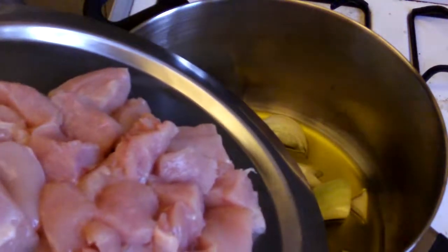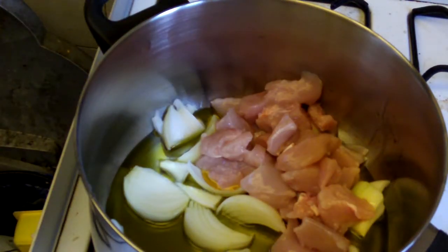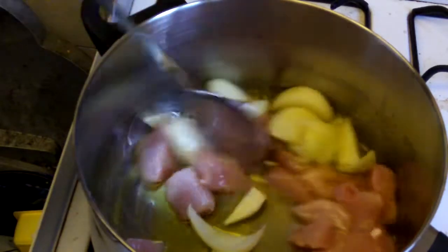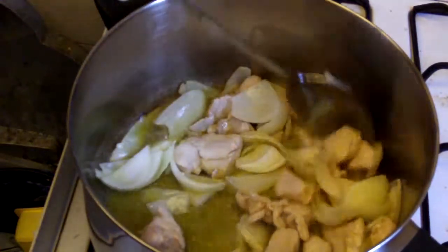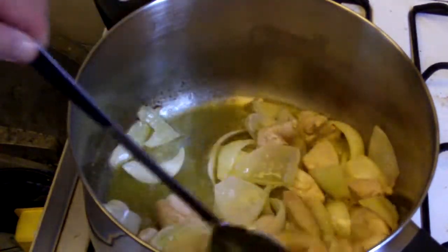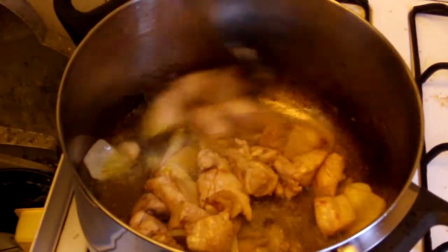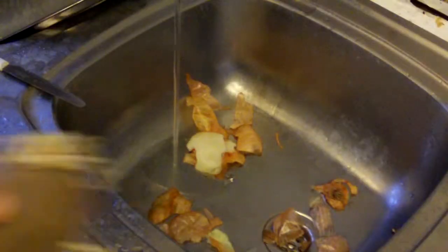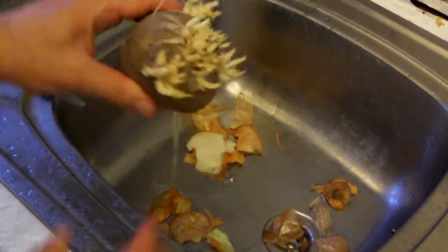Add the diced chicken and turn the gas on. Stir and brown the onion and the chicken for 10 minutes until it is a deep caramelized brown. Then turn the heat down.